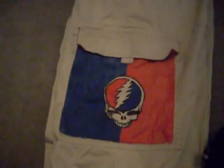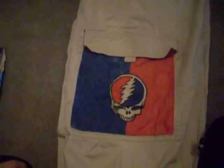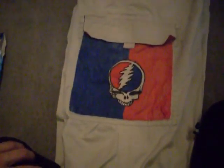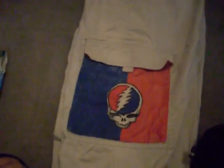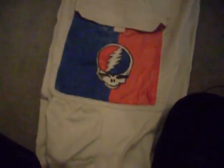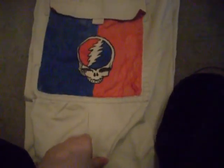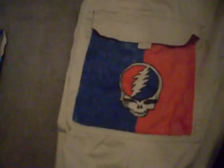Hey guys, sorry I haven't made any videos in a while, I've been extremely busy. I just wanted to show you today these pants that I custom painted. I'm too cheap to buy any actual licensed Grateful Dead stuff so I decided to make my own clothing. I picked up these really big and baggy pants at a thrift store — Goodwill actually — for like three bucks. Then I just took some fabric pens and free-handed this skull.